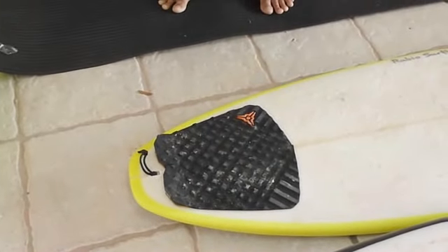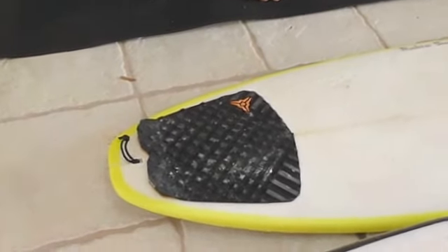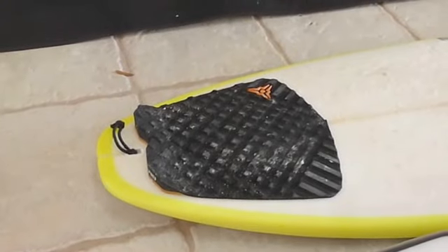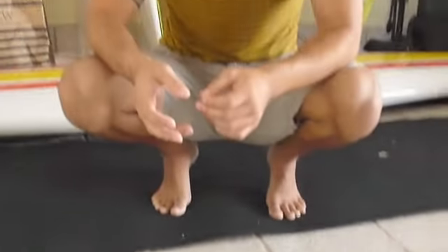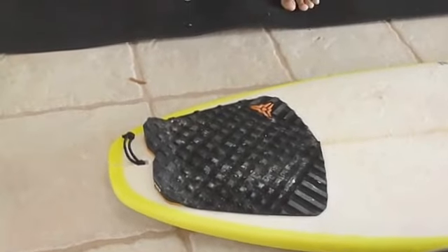The squash tail generates a lot of speed and is still very stable and holds very well. Some of the squash tails do have a lot of area to them, so they still hold very well and they do generate speed.